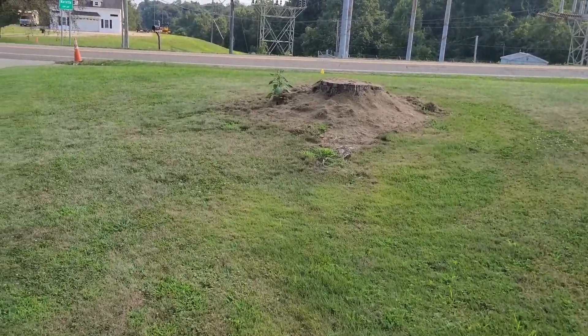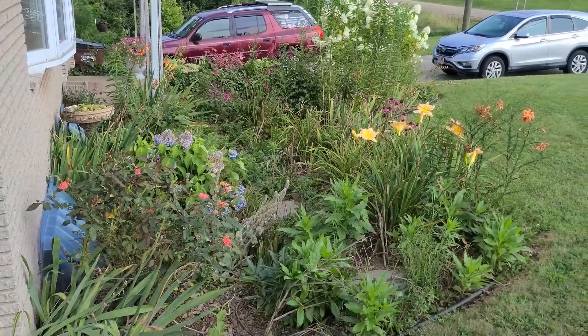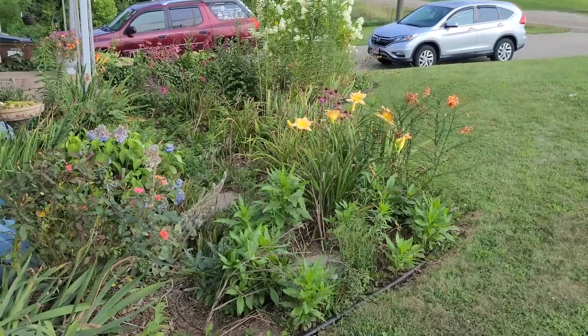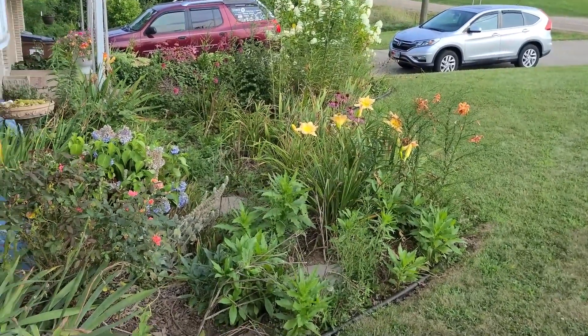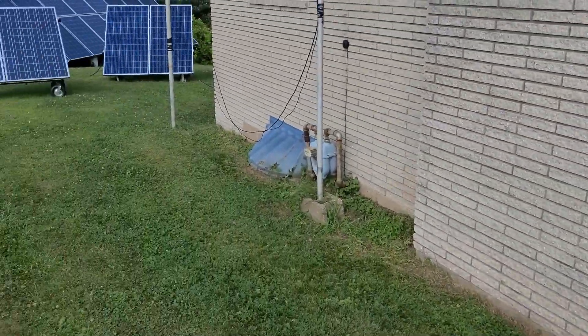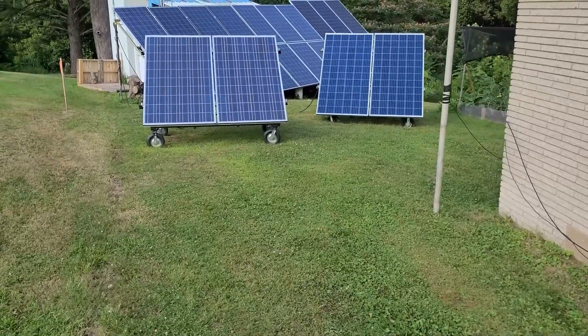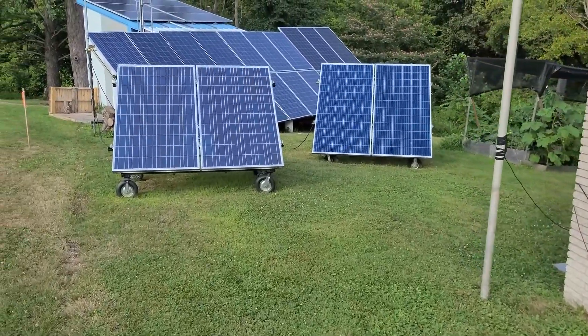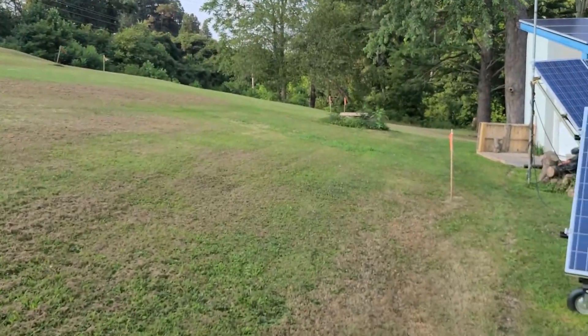Yeah, it's been a warm one. My wife's jungle, as I like to call it — she likes her flower garden, but it's been a little warm and toasty here lately. I moved that out of the way for them. Going to hear them making all kinds of noise and all that over here.